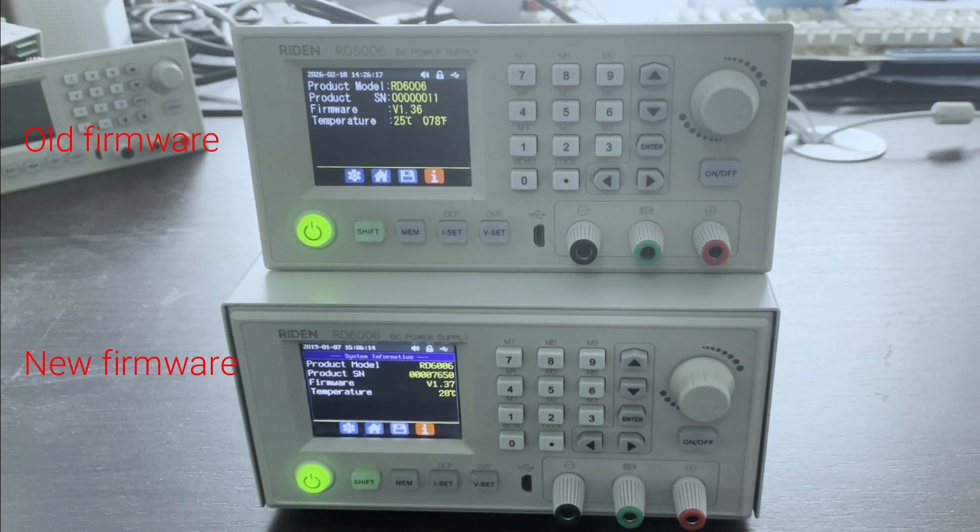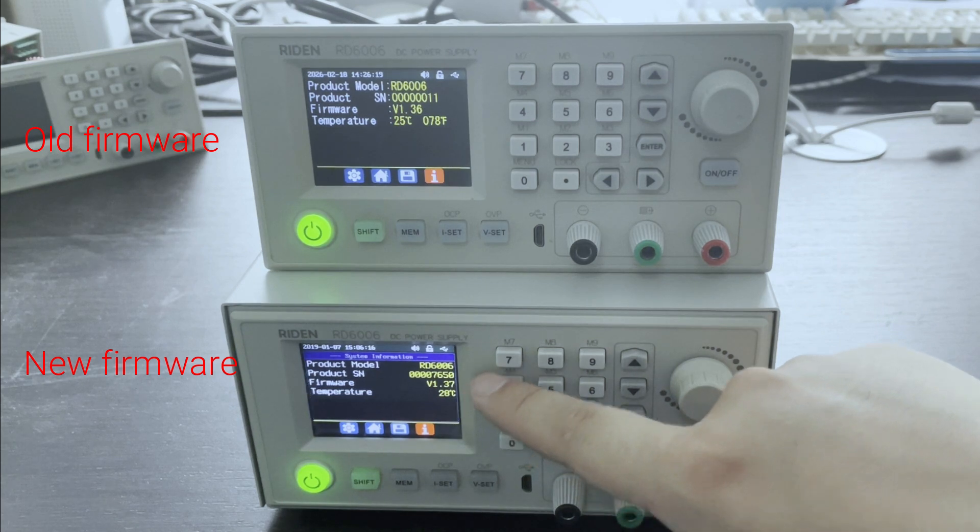Now we introduce the difference between the new firmware and the old firmware.